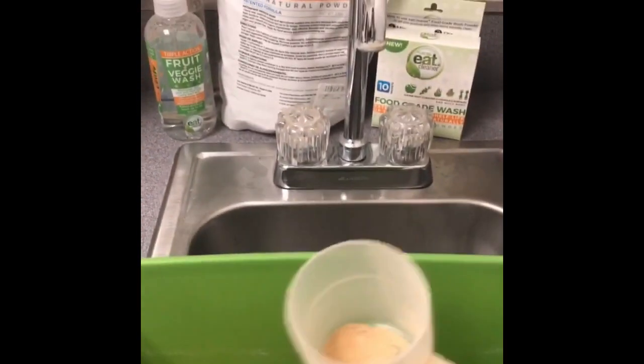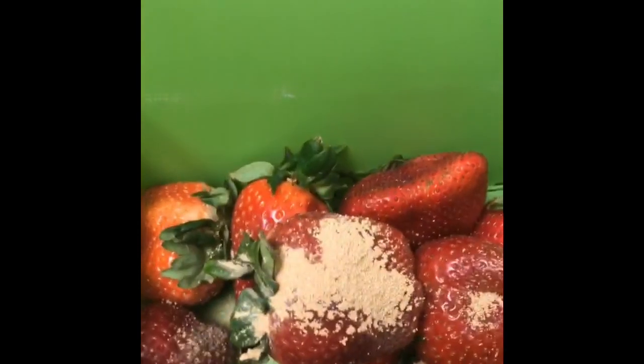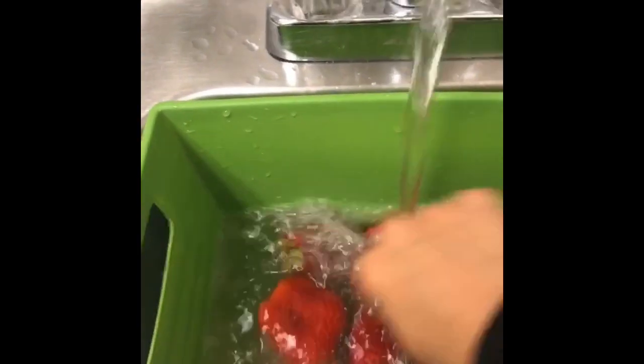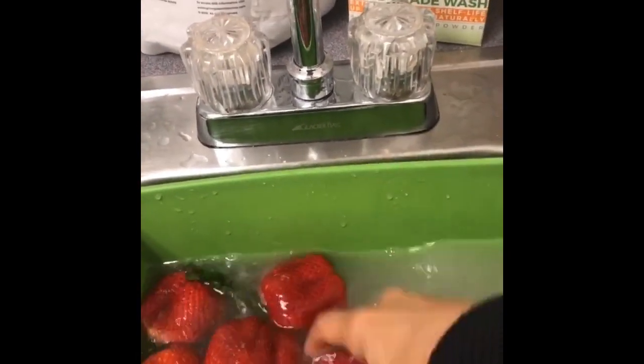I'm going to use our Eat Cleaner powder to wash these strawberries. I'm adding just a teaspoon because I'm doing a small amount, then adding cold water and letting these soak for just two minutes. A good rule of thumb is to move them around and agitate them to loosen any dirt or pesticides.